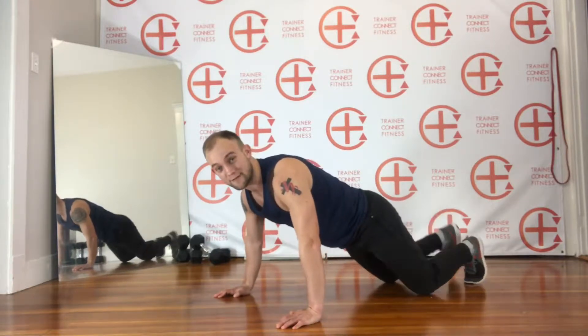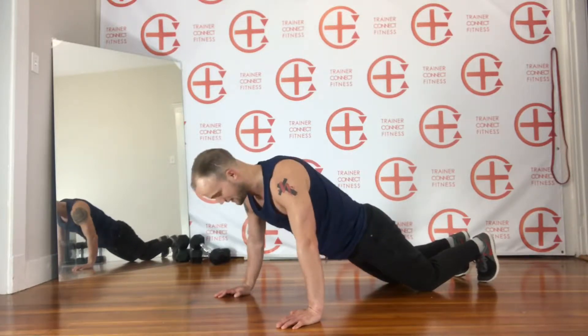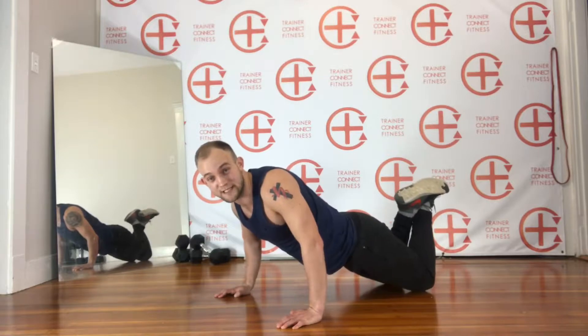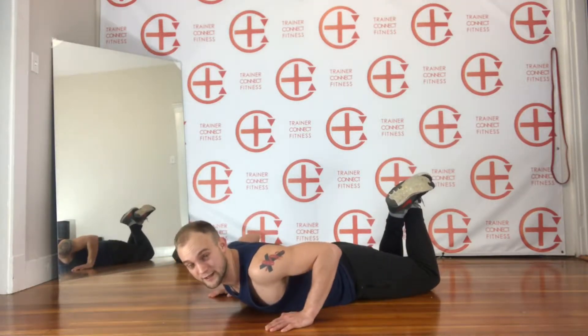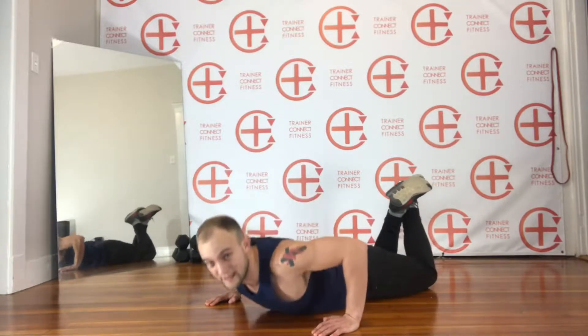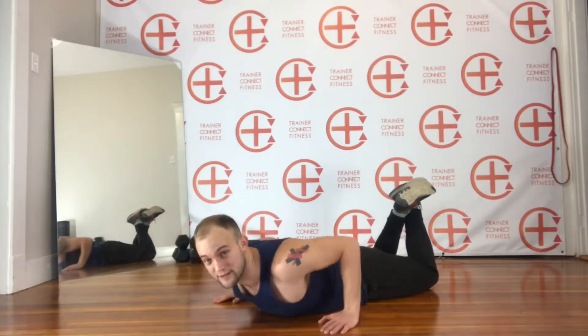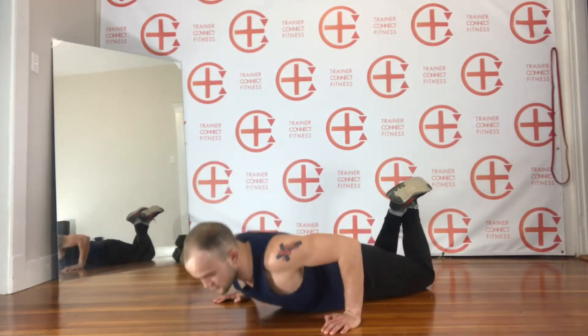First thing — if you are a beginner, which you probably are because you're watching this video, I want you to start on your knees. Raise those knees to the sky, start on the ground, and make sure your hands are directly by your chest. Pick yourself up and come back down. If your elbows are too high it's going to hurt your rotator cuff — it is not good for the shoulders. So bring those hands down by your chest and come up, squeezing through your chest and triceps.